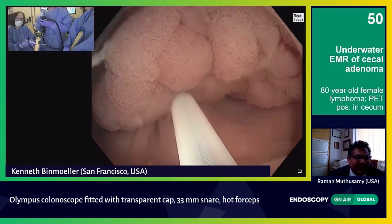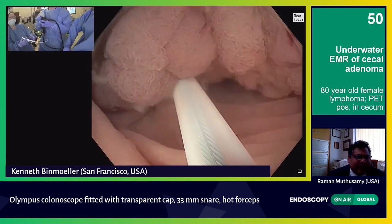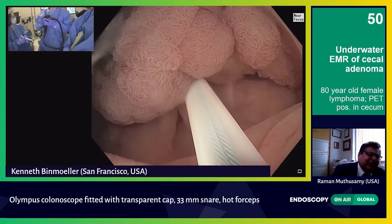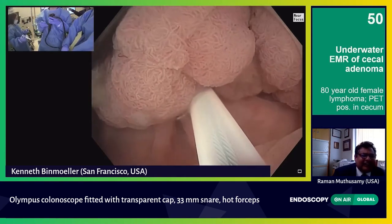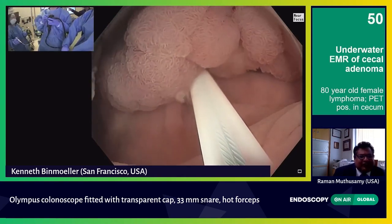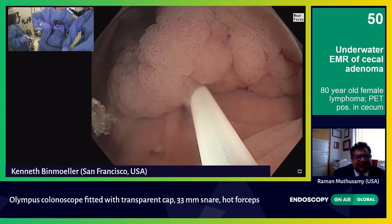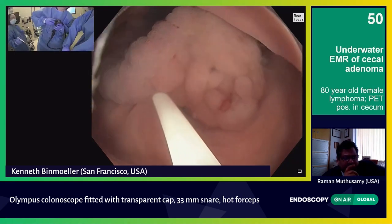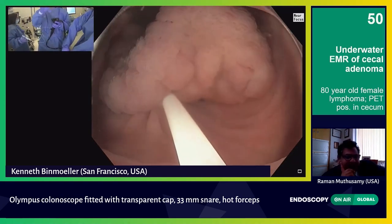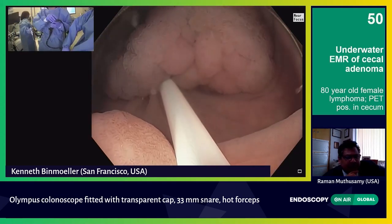Now I'm just swiveling. You can see the base is a lot smaller than the top. So now what I'm doing is pushing this snare out and just swiveling — like a rotisserie — to look. When I have dots, I'll look for those dots on the perimeter as well. In this case I didn't complete the dots, but otherwise I look for those dots to see whether I got them.